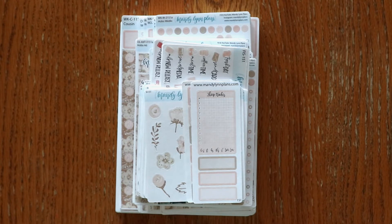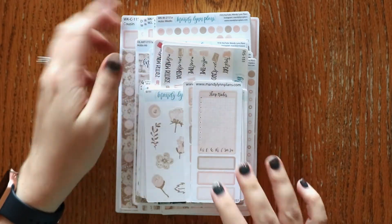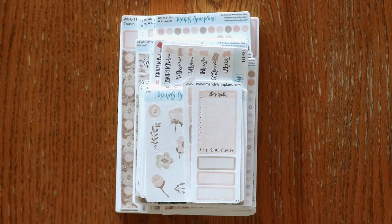If you haven't heard, it is a monthly subscription where you can get a surprise set of washi tape each month. It goes with one of the kits for the month — it's a surprise until you get it. There are several perks to joining the subscription club, including an exclusive die cut.